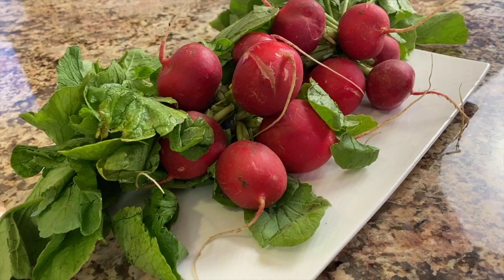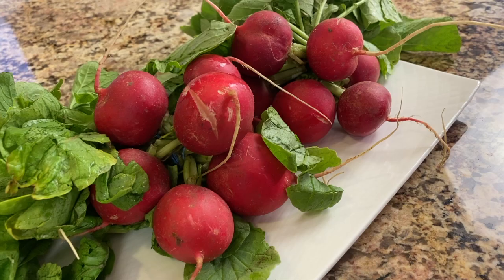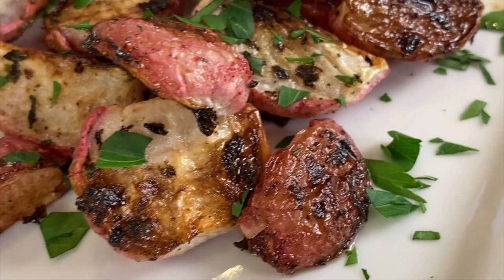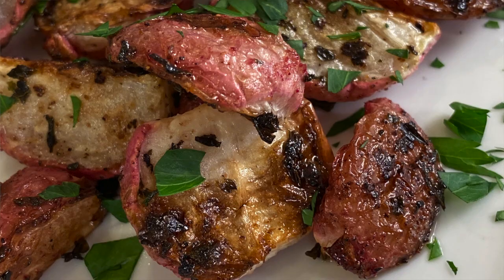Today we're roasting radishes. If you've never tried this, you've got to try it. If you've only had your radishes raw — say you chopped them up super fine and tossed them in your salad — well, roasting them is going to take them to a different level and it makes a wonderful side dish. If you want to cut back on your carbs a little bit, you can do it with this recipe, or mix it in with some potatoes, or just have them plain. They're very similar to roasted potatoes — crispy on the outside and nice and tender on the inside.